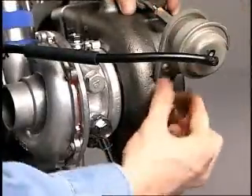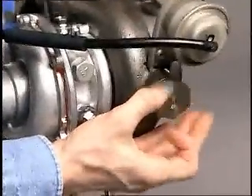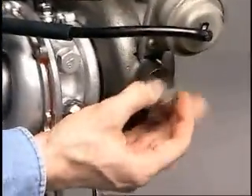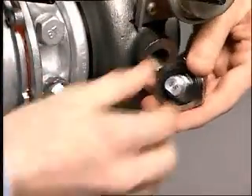One anode is located on the turbocharger. To remove this anode, just unbolt the anode cap from the turbocharger. To replace the anode, unscrew it from the anode cap.